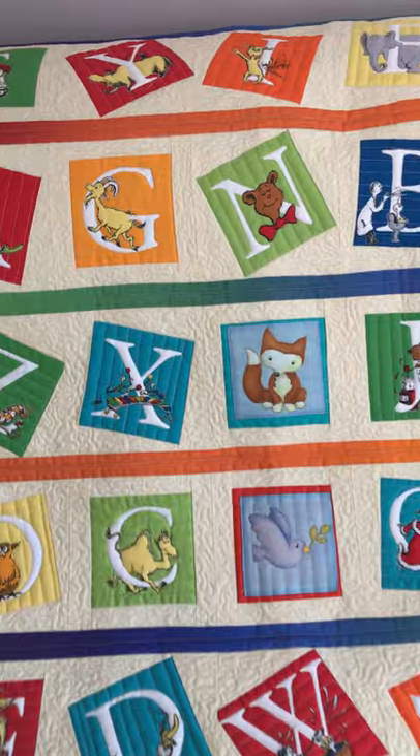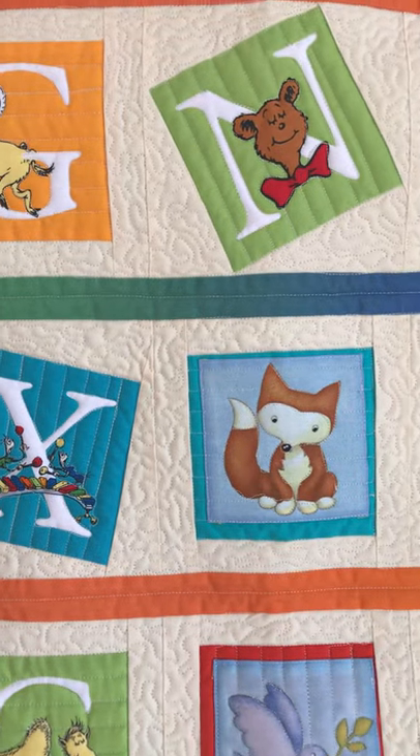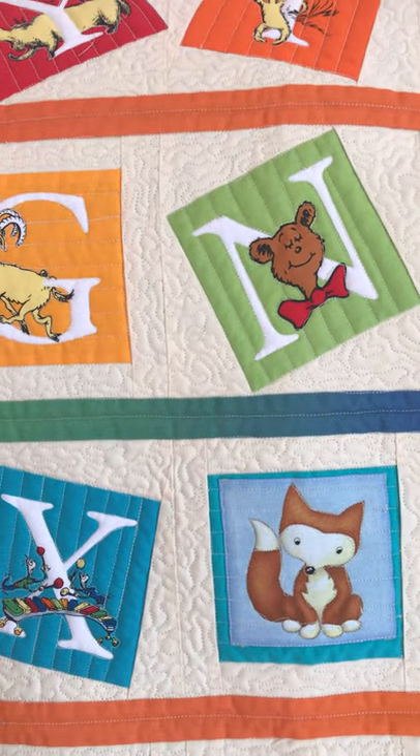So then I just meandered or stippled around the quilts to give it a bit of an effect.